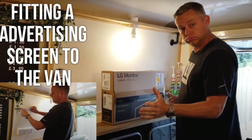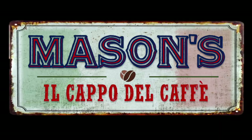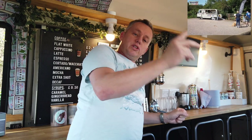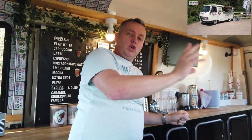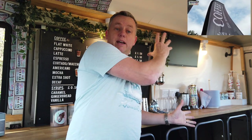Thanks for joining me. This is a follow-up video on the one I did a couple of weeks ago all about the monitor in the van — the TV monitor that shows promotional stuff, menus, anything to do with the van selling, which is on a loop screen. So this video is all about the loop and the media player in the van that's going to be playing the videos up on the monitor.